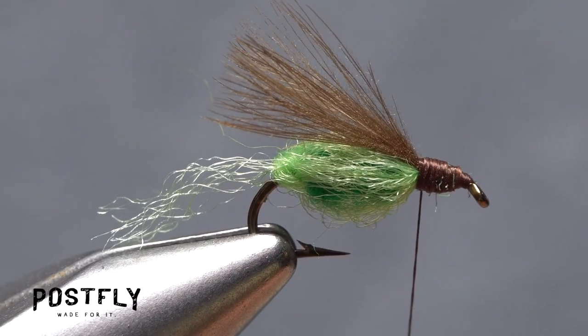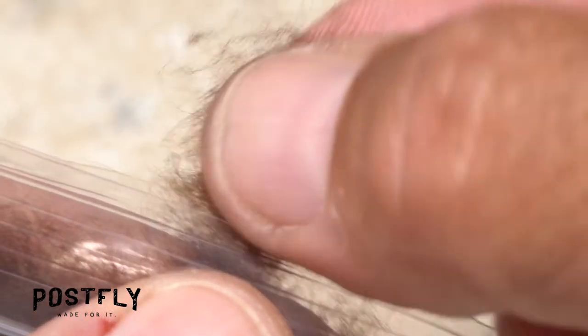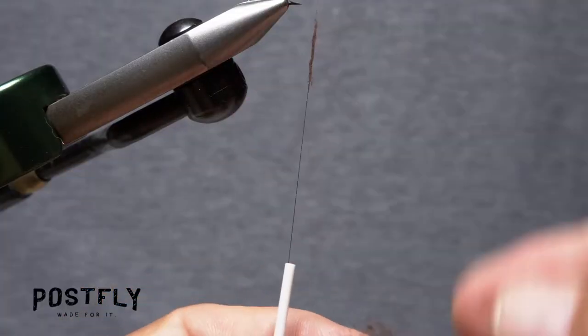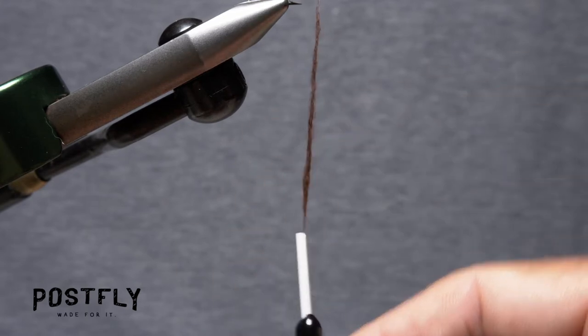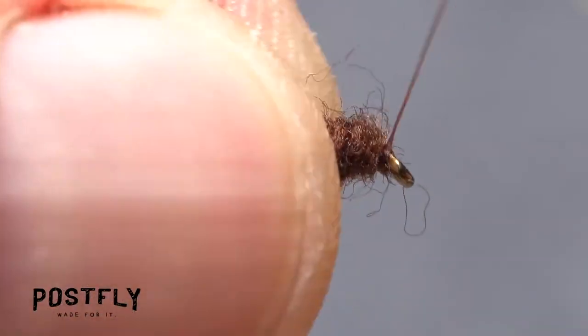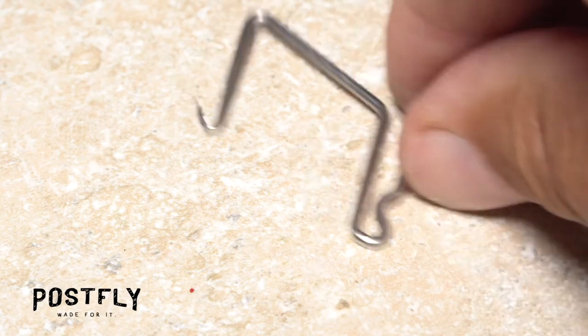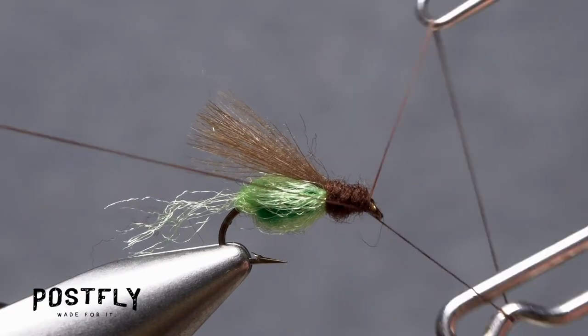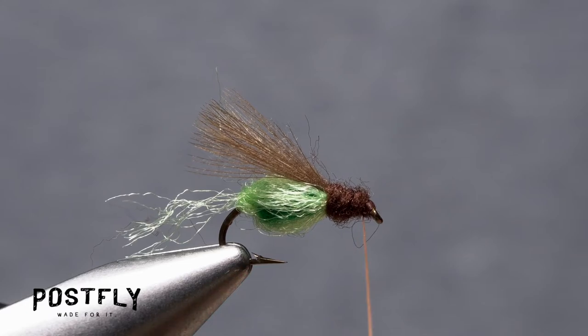To make this head area look more natural, pull just a small amount of dark brown dubbing free from the packet. Use it to produce a very slender, inch-and-a-half-long noodle on your tying thread. Start taking wraps with the noodle to create a lightly tapered head on the fly. You can then reach for your whip finish tool and use it to do a 5 or 6 turn whip finish, seat the knot well, and snip your tying thread free.